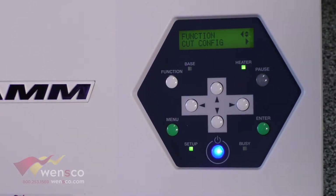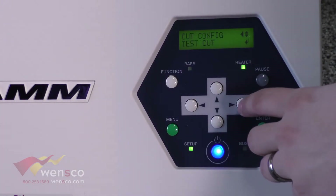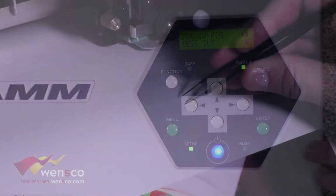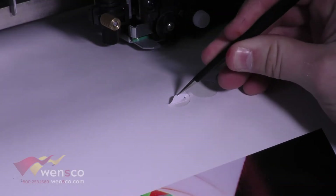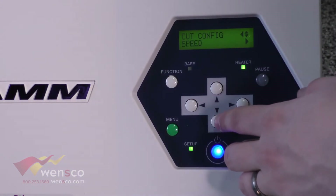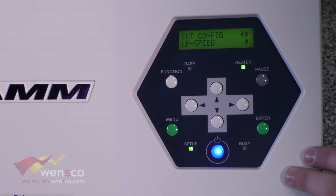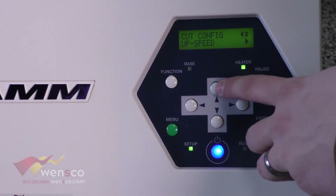The last option is cut configuration — we'll go over all of this in another video but just a brief overview. There's test cut, which is going to cut out a sample to see if it can be weeded properly. Force, which is going to measure how much force you put down, and then speed. The important thing with speed is if you do change the speed you also need to change the up speed so that the left-right and up-down match, otherwise you're going to have issues.